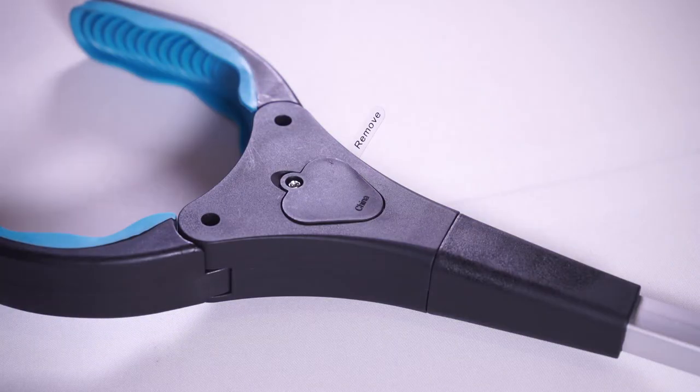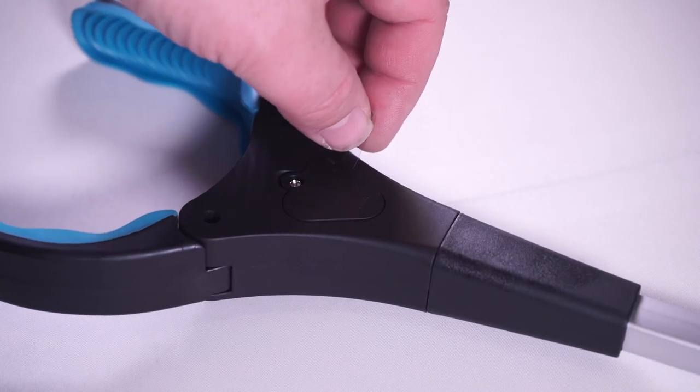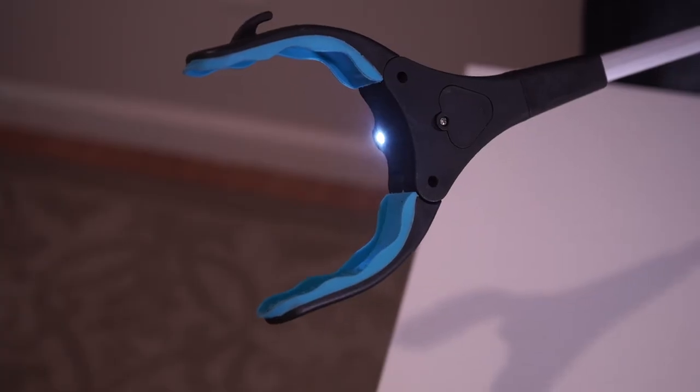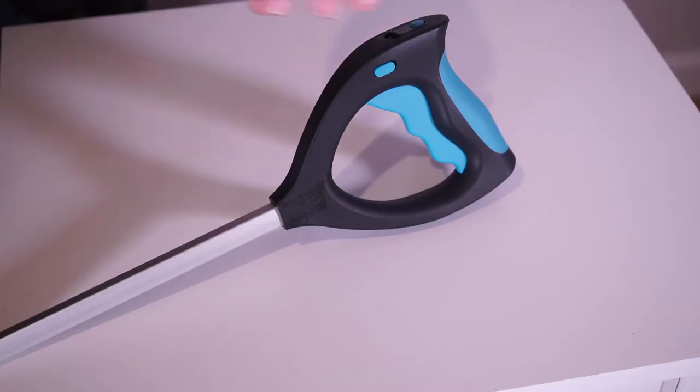If you want to use the flashlight, first make sure that the battery tab has been removed. Once this is done, simply push the flashlight button on the side of the handle forward. When done, push it back to turn off the light.